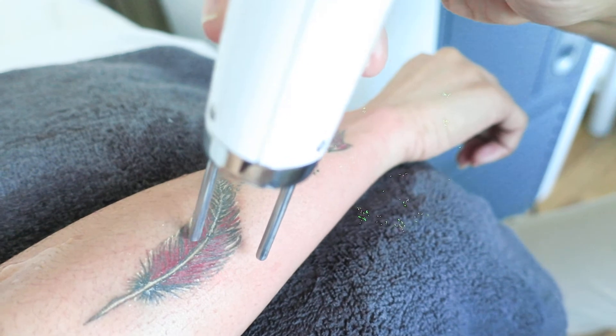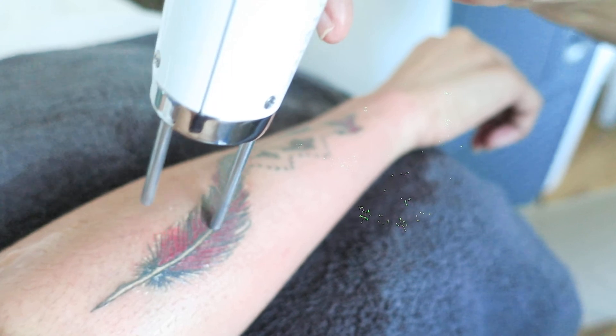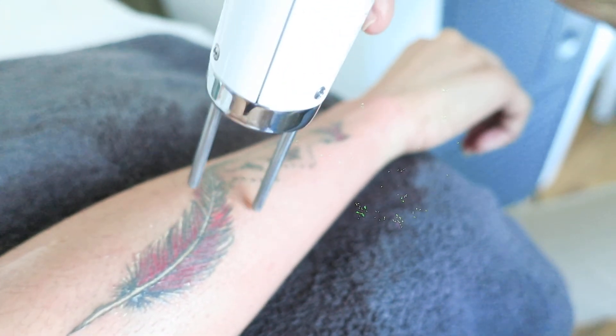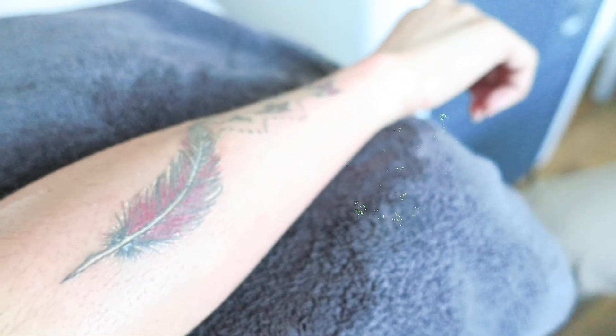See so many white tattoos and so much pink-red color. See so many directions. See you next time.